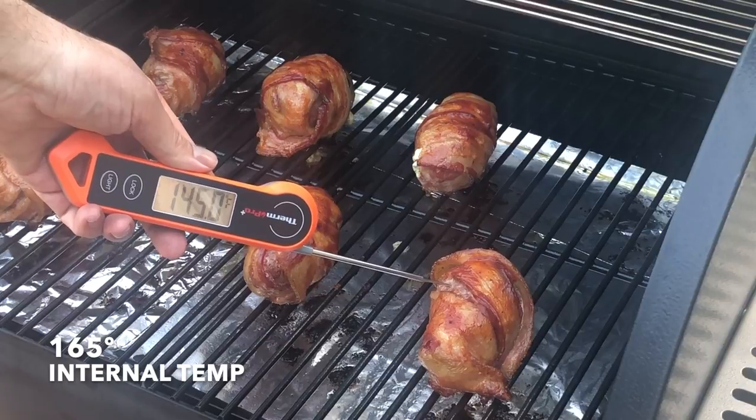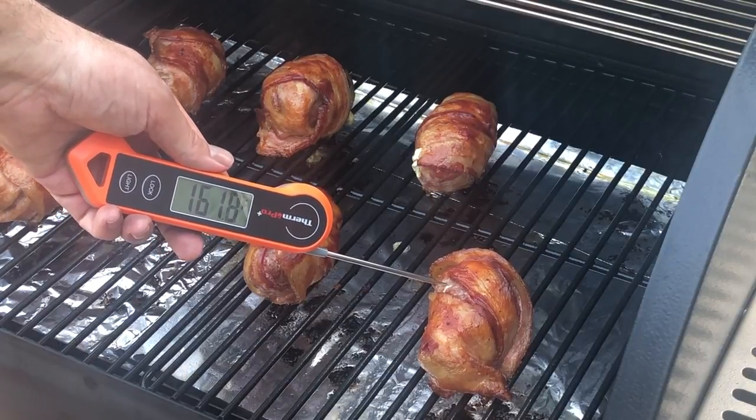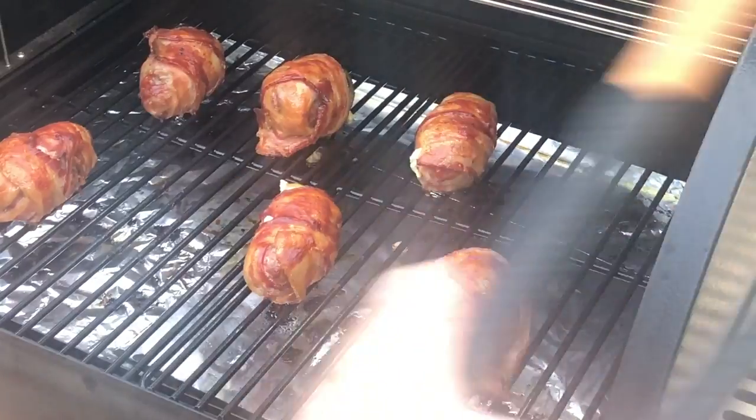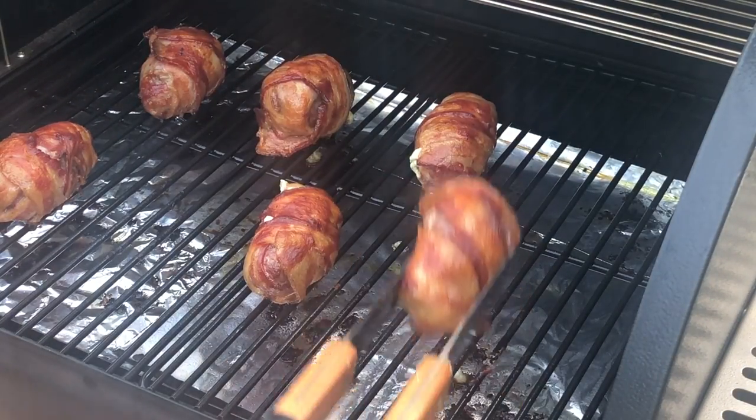Cook it for another hour or so — it'll be done when the internal temperature hits 165 degrees. Then remove them from the smoker.